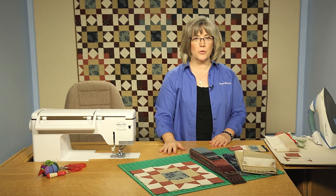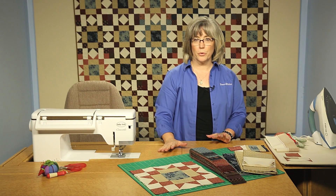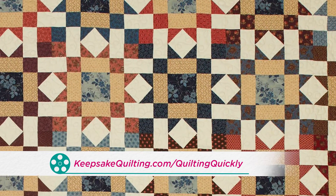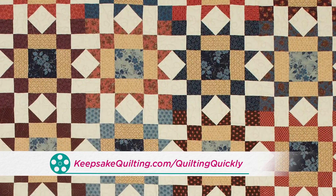Welcome! My name is Colleen Taukey and I'm the sewing specialist at Fonz & Porter. In this Quilting Quickly tutorial, I will show you how to assemble the blocks for the quilt called Alice's Star. For the pattern for this quilt, visit our website.